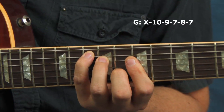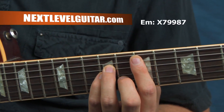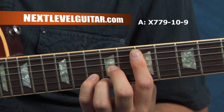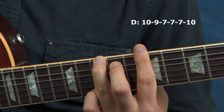So the first chord I'm playing is a G, followed by an E minor, then an A, then a D. You'll notice some of these chords are maybe not the traditional shapes you're used to playing, but the nice thing about these shapes is that it allows us to stay all in one position, so when we're playing through these arpeggios we're not having to shift across the neck a whole bunch.